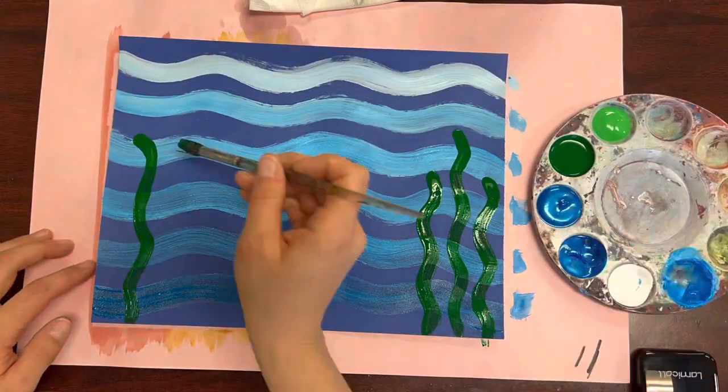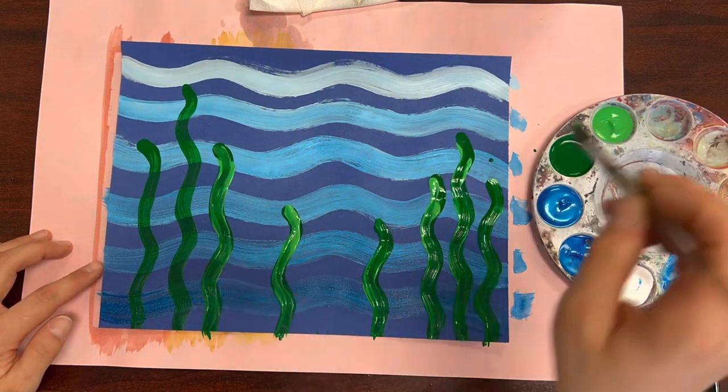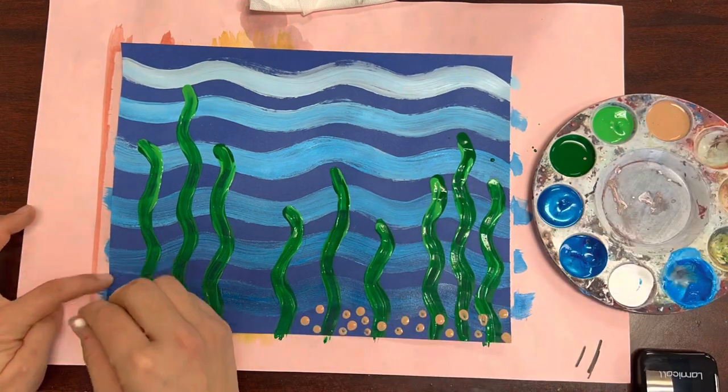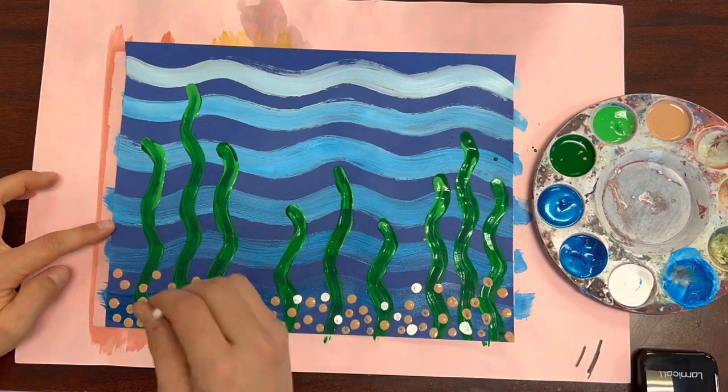After your blue waves dry, we're using green paint to make more wavy lines for our seaweed. Using a q-tip, I'm adding rocks to the bottom of my fishbowl using beige and white paint.